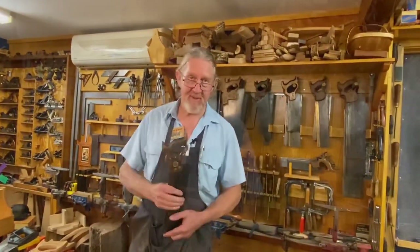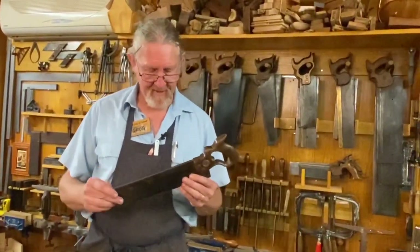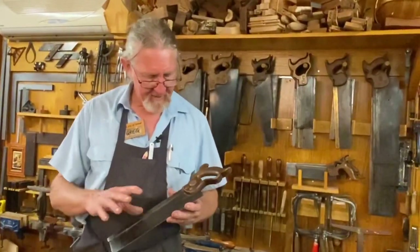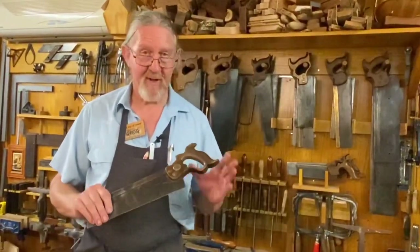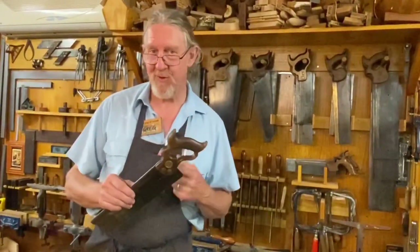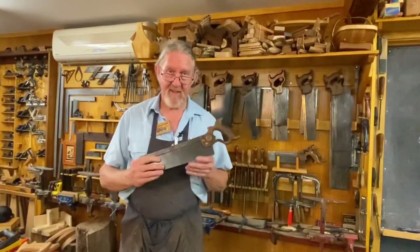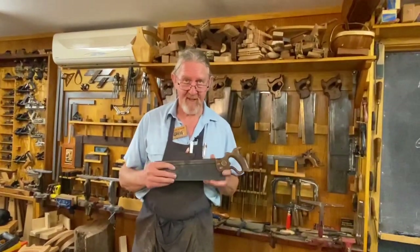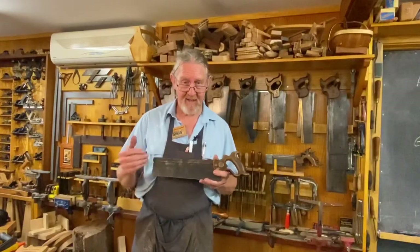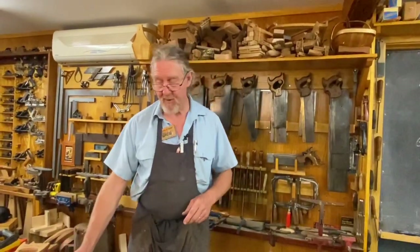Love this saw. This saw belonged to my great-grandfather who was a coach builder and wheelwright in East Perth here in Western Australia. It's over 100 years old and it's been doing a lot of work in that time. If only this handle and this saw could talk. So I'm the current custodian.